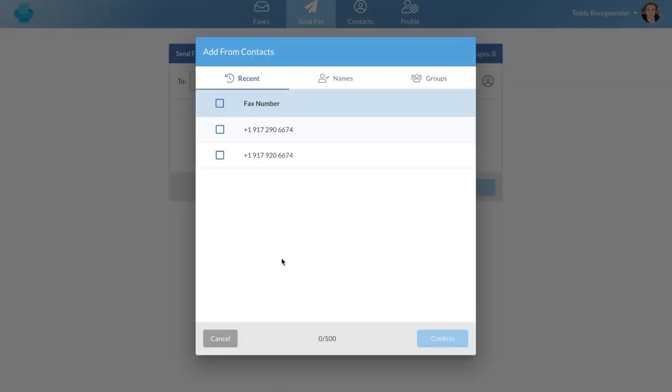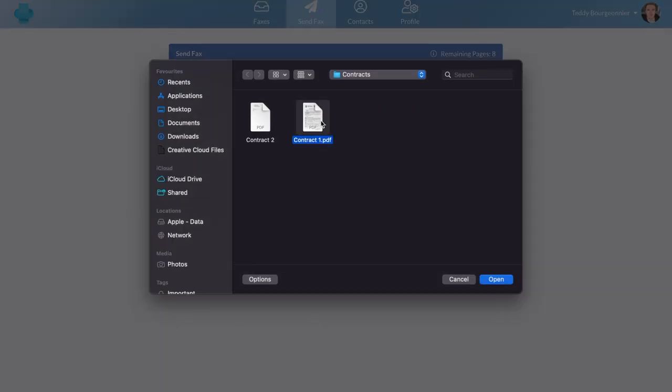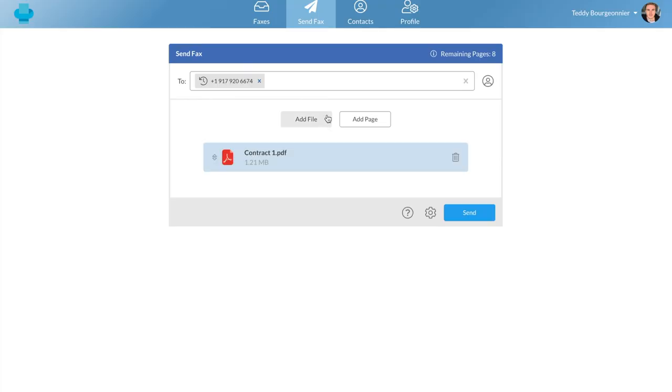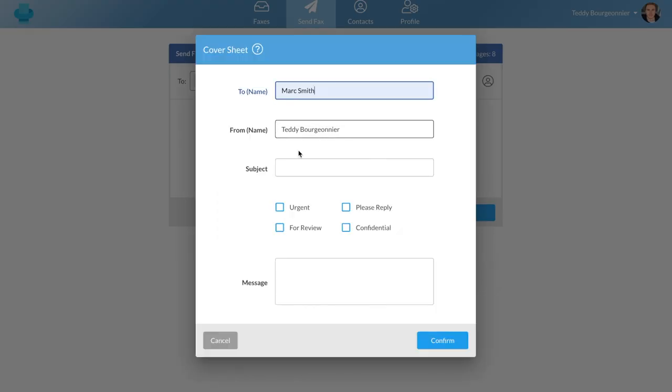You will then add your files. Here I'll attach a PDF as an example, but we support other formats such as Excel sheets, Word files, and much more. You can also add a cover sheet to your fax. You may add your recipient's name, add a subject, mark your fax as urgent or confidential, and you can also write a message at the bottom.